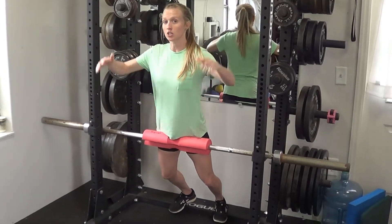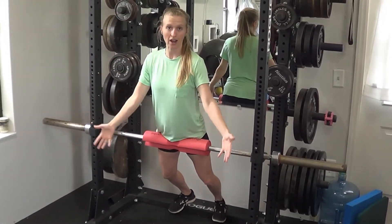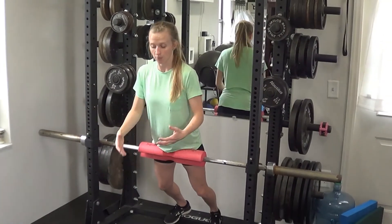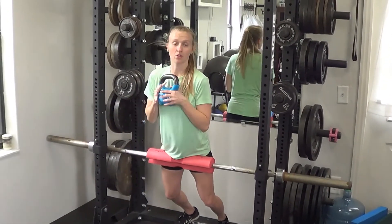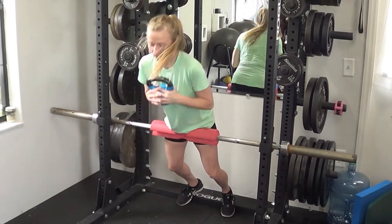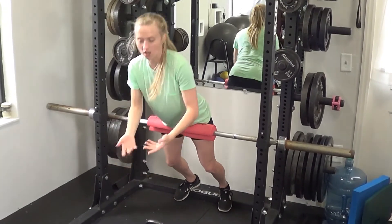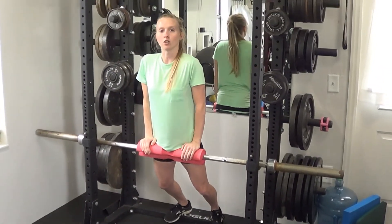In order to progress this exercise, you can either put a band across your shoulders and hook it onto the bottom of your rack or the machine that you're using. You can hold a kettlebell, dumbbell, or a plate weight and go through the same range of motion. You could use chains, or you could even hold your weight down using a barbell, kettlebell, or dumbbell — something along those lines.